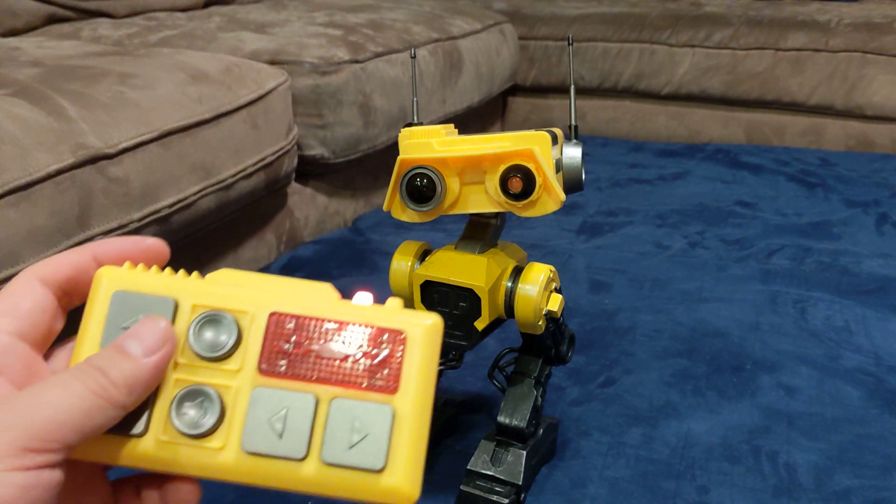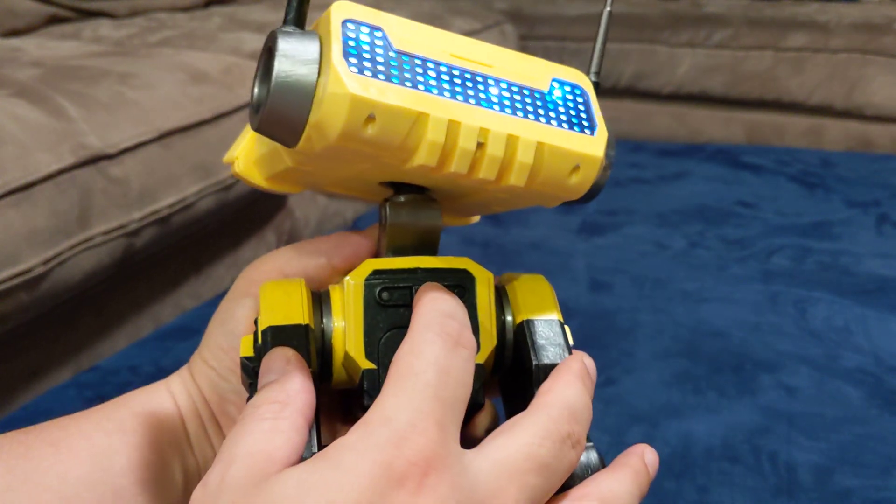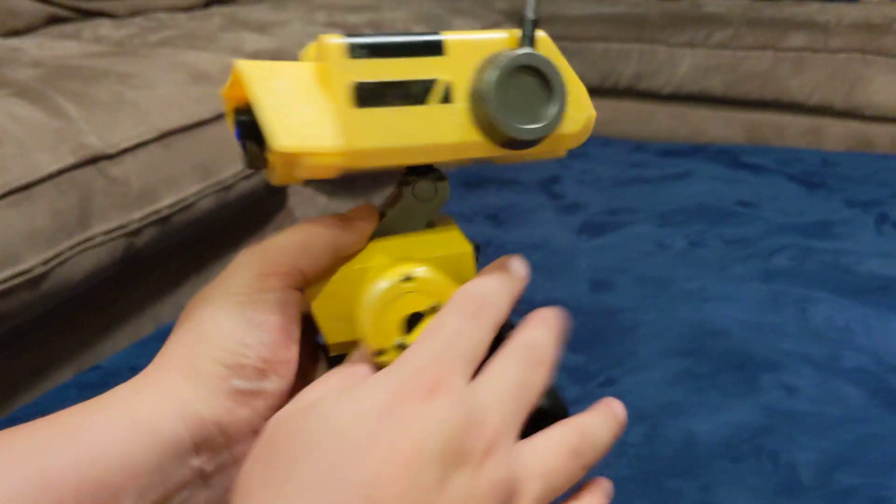I think it's out of batteries — I need to change the batteries. So to turn it on, you have to turn it left. See the lights turn on.